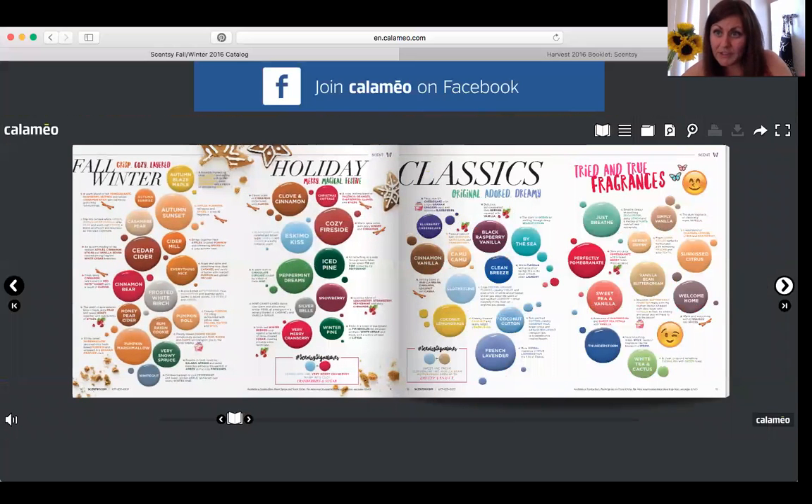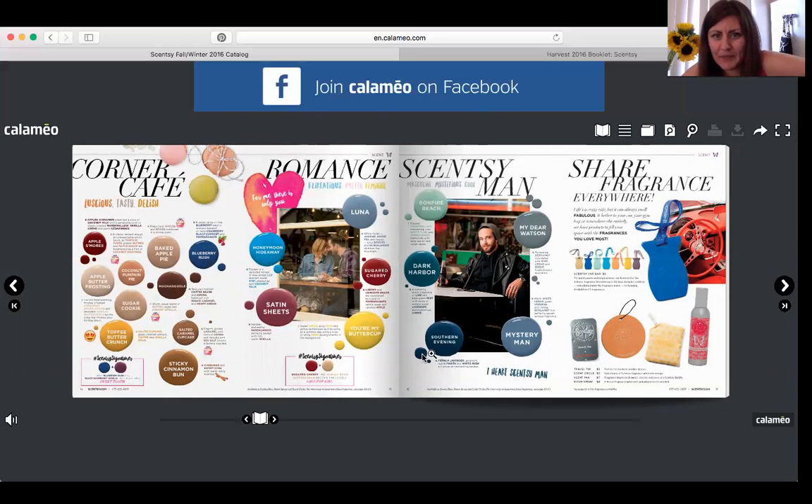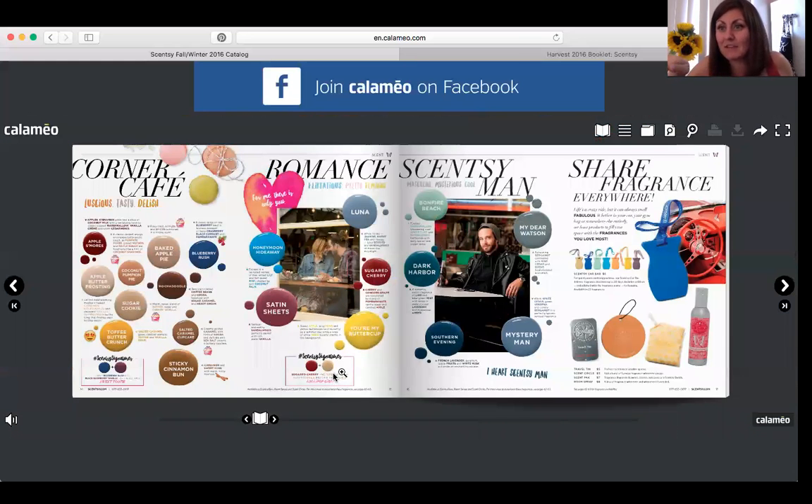When you turn the page, it continues with waxes — fall, winter, holiday, classics, tried and true, cafe corner, romance, and Scentsy Man. Then it shows travel products and room sprays: car bars, travel tin, scent circle, scent pack, and room spray. Anytime you see the little squares with hashtag Scentsy Signatures, that means they took two scents and combined them in a warmer to create a new scent — sugar cherry with vanilla bean buttercream, for example. You can also find tons of Scentsy mix ideas on Pinterest.